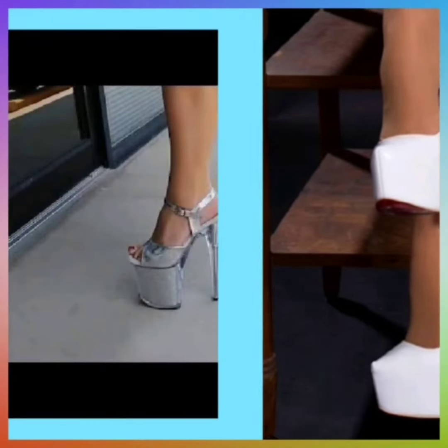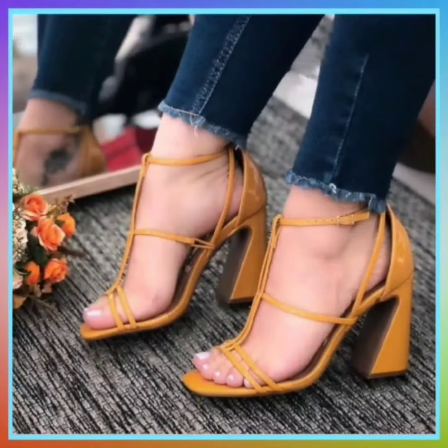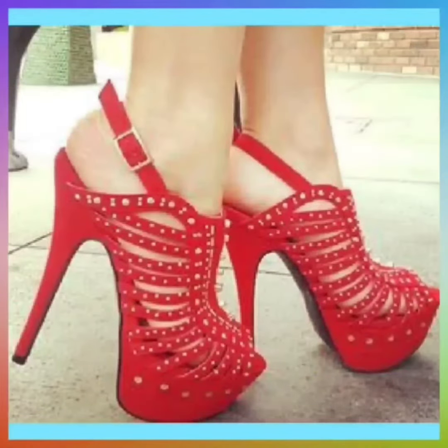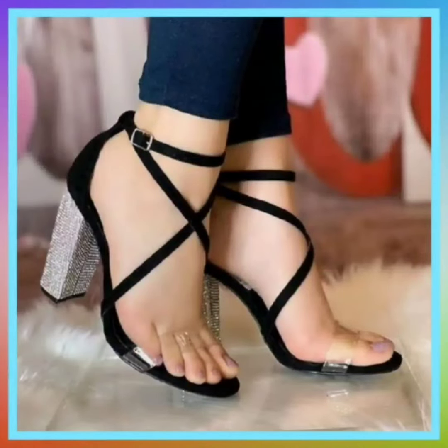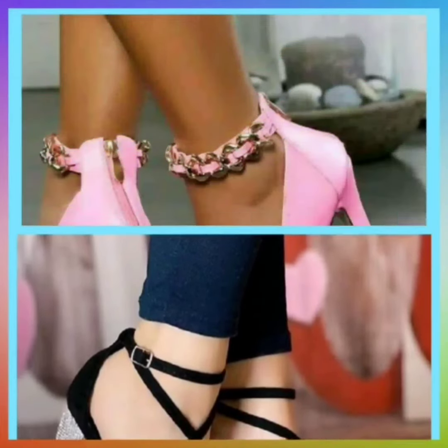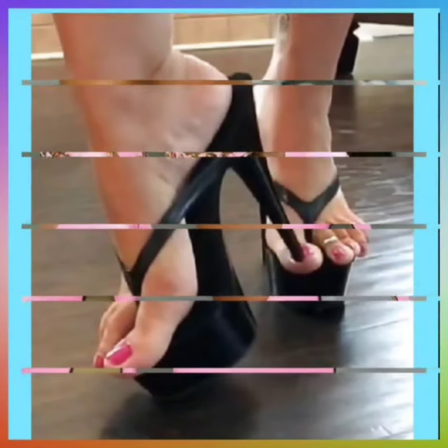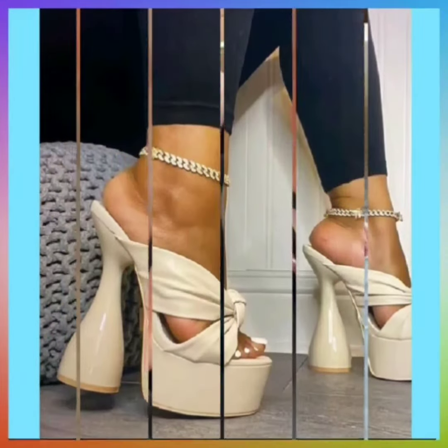This one is in white color and it looks really beautiful. This one has a silver type of touch on it — very nice and cute with a decent type of design. This one is in red color. This one is black and transparent — really beautiful. And this one is in light pink color with a very nice golden chain on it.